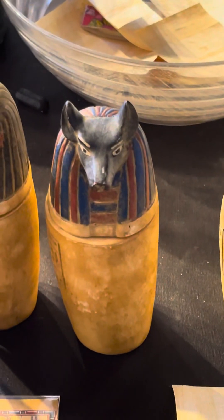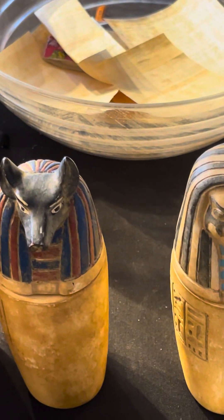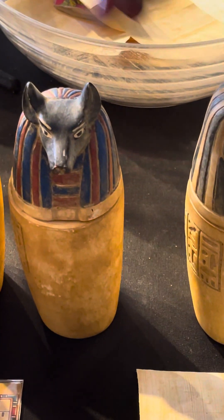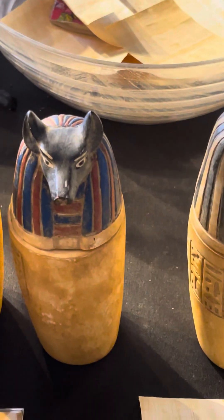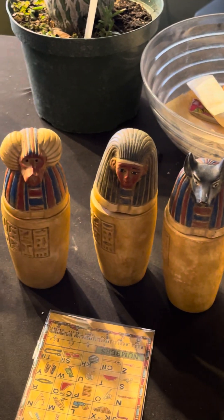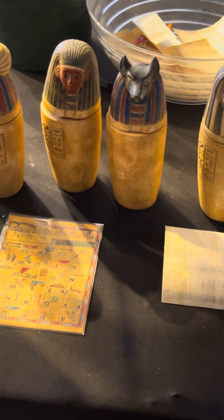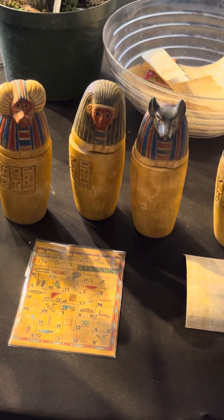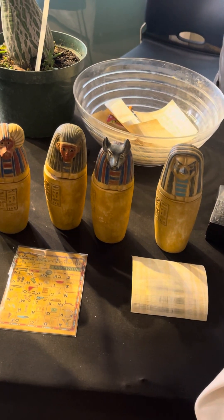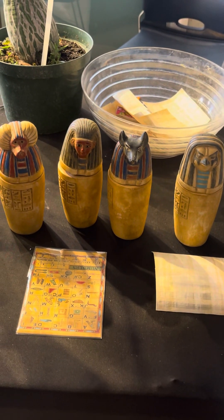Different body parts were put in here. The heart was left in the body. All these other body parts were removed, but the heart stayed in the body. The heart needed to be as light as a feather — they weighed it on a scale. If it was found heavier than the feather, then you did not qualify to go to the afterlife. So the body and the heart needed to be as light as a feather, meaning you needed to live a good life, a healthy life, so that your heart was not heavy.